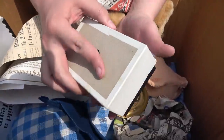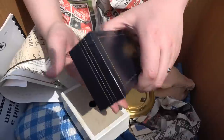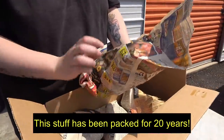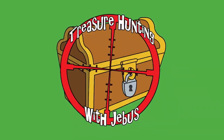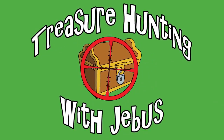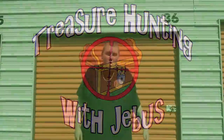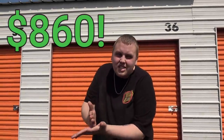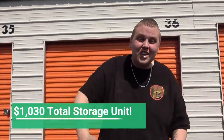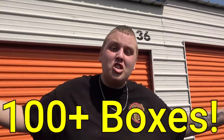We just drove an hour and a half, 100 miles to pick up this 10x10 storage unit. It's a little expensive — we won the bid at $860 plus fees, so we're at $1,030 for it. But there's easily 100 plus boxes in here, and I am so excited because it's been so long. Let's do it.